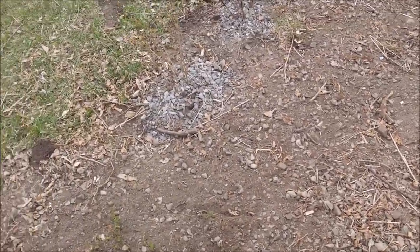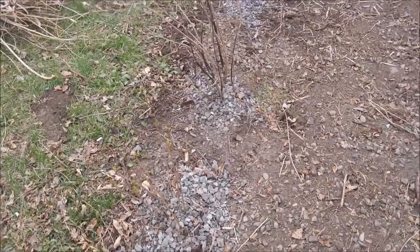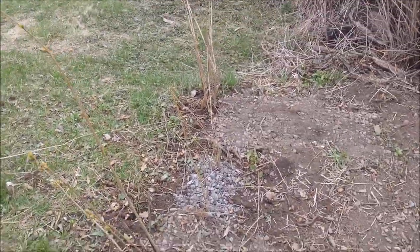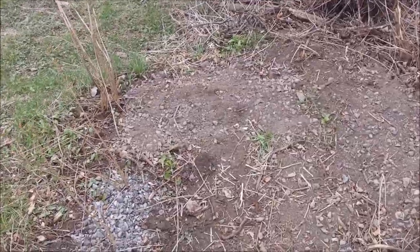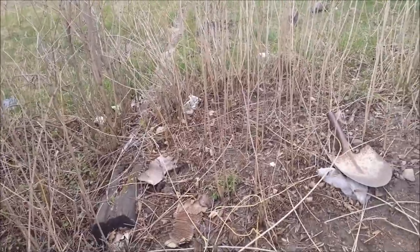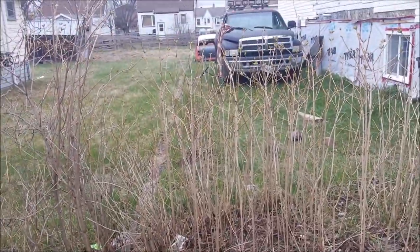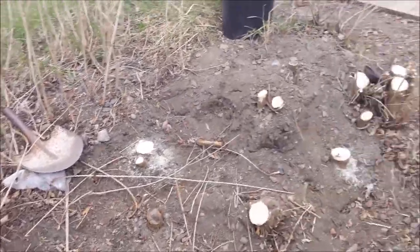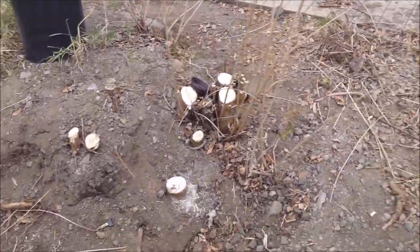I'll redo this one. We'll have those four there, and then I'm going to run a line. I've already got three or four planted but I'm going to run a line going down there with lilacs. It's going to be an owl shape. And see how the ground is?